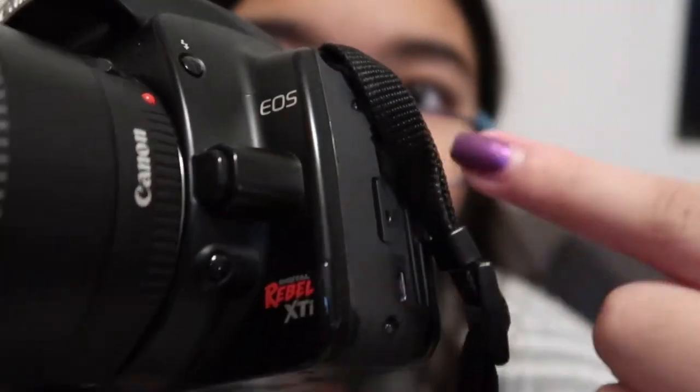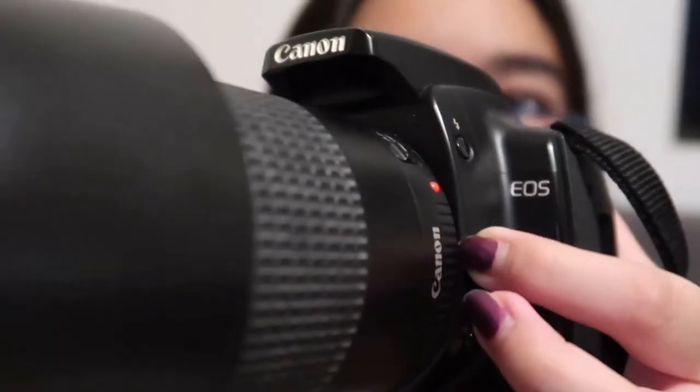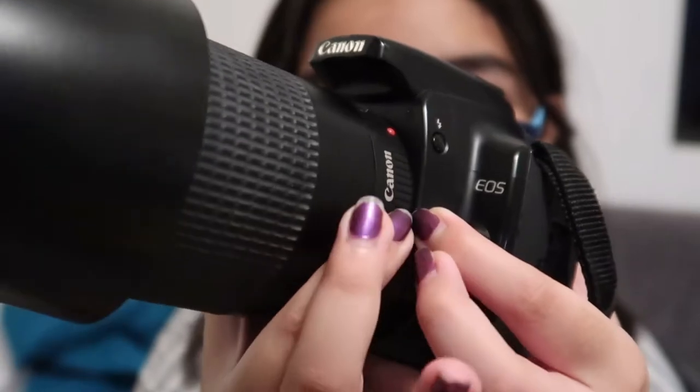I'm going to show you how to take it off. You're gonna wanna press this button — this is applicable to all interchangeable Canon cameras. I'm not sure about every model, but my old DSLR was also like this, and from camera videos I've watched it's the same. So you're gonna wanna press it, don't let go, and you're gonna wanna turn it slowly.